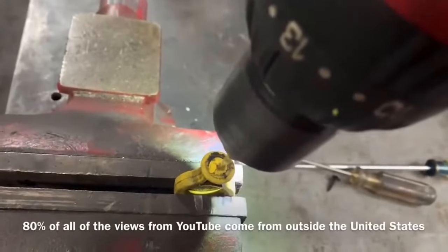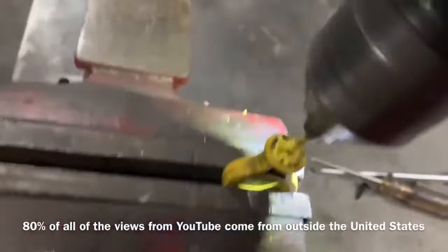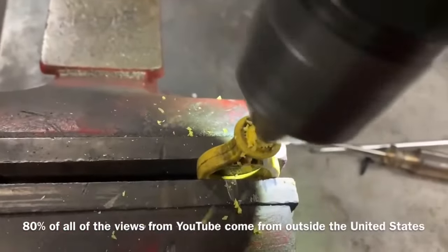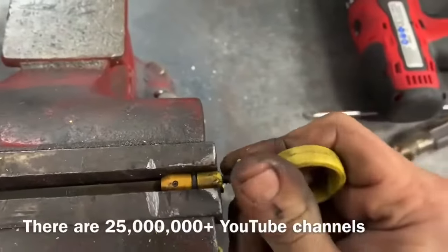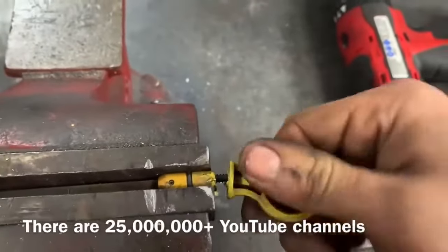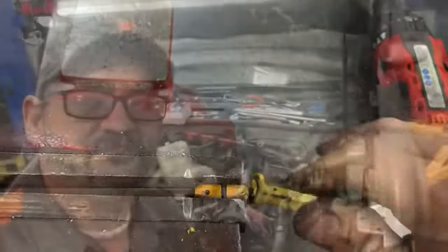I probably should have ground down this handle a little bit so it was flat and easier for me to drill into. But I just put it back in the vise and I'm going to drill a hole into it. I'm certain this one's not going to fall apart, but you could have used super glue or some kind of bonding agent to keep the two together easier and better.